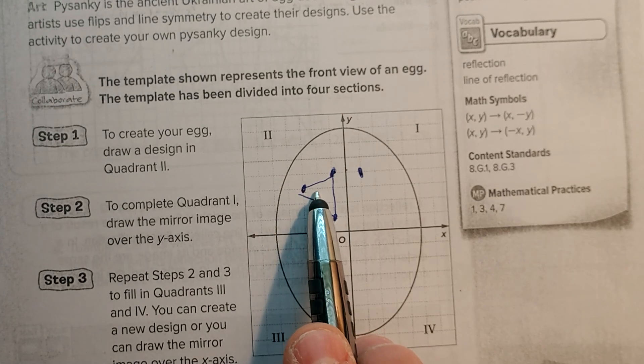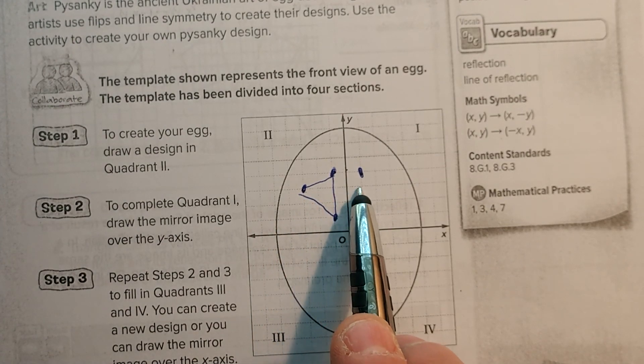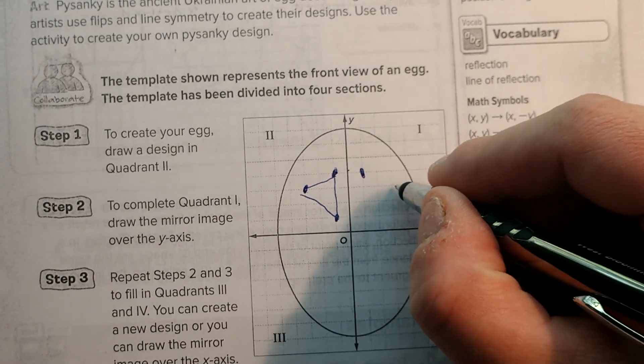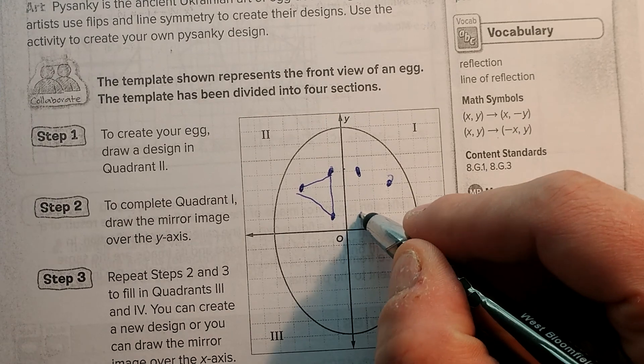And then here, I go one, two, three to the Y-axis. So now I'm going to go one, two, three past it. And then one, one. And then connect.